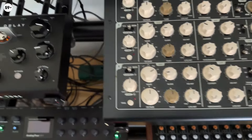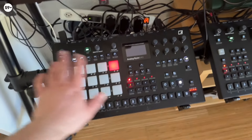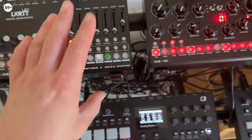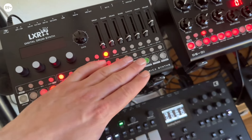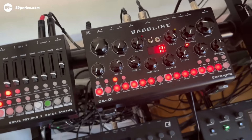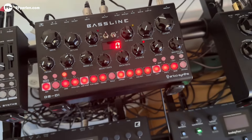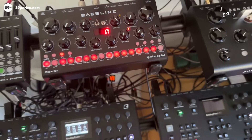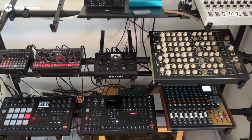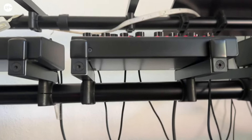The Elektron boxes are also nice to operate at this position. I'd rather have the knobs at this height than too low. When you perform somewhere it's always better to have the instruments a little higher rather than too low — that's why I placed these machines where they are.